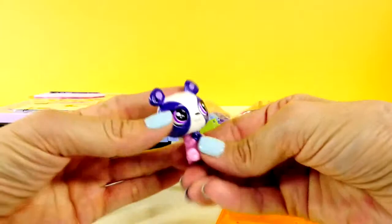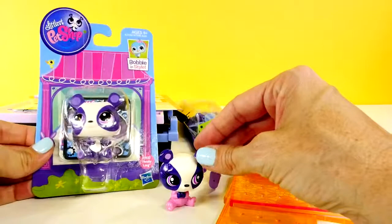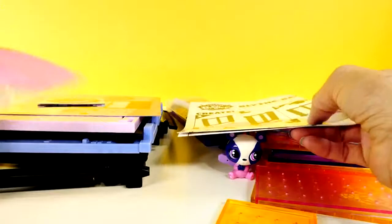We also have a Penny Ling that comes with the play set. I know that there are some of you that do not like these new LPS. I do have an older Penny Ling that I will open during this video so we can do a little comparison. And then these are all of the pieces that come with the play set, including the directions. So I think we'll go ahead and start and get this thing put together.